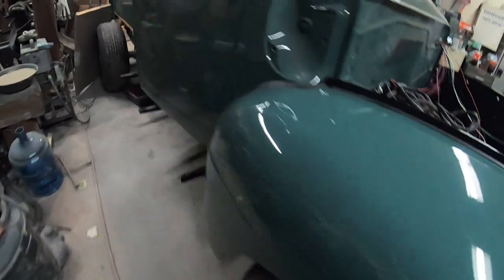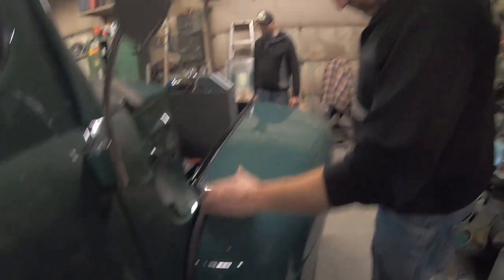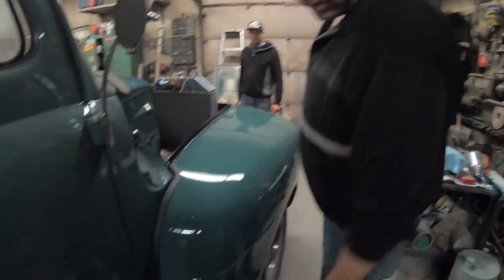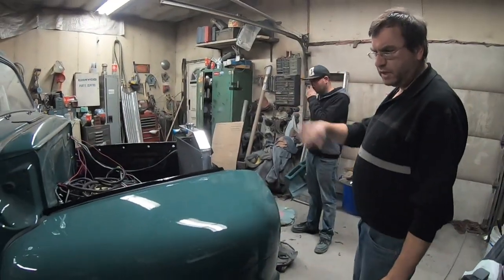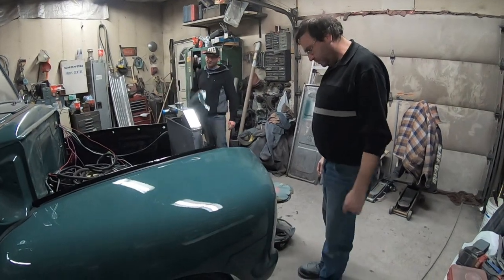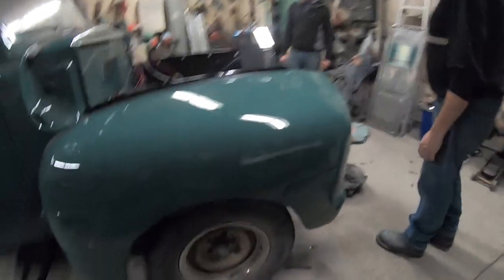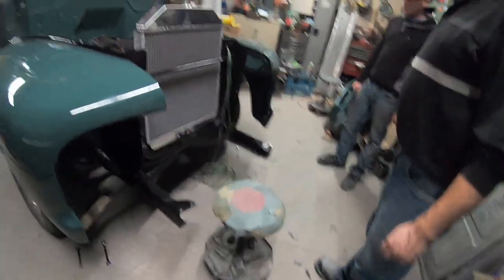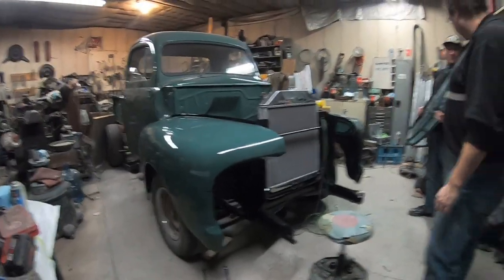Both fenders are now lightly bolted on. We put a little bit of gasket cement — that Amazing Goop — to hold the gasket, and some electrical tape to hold it at the bottom. The brace here was a little funky because the braces are identical from side to side — no right and left on this truck. That was a little weird, but they're all in there and fitting pretty good.